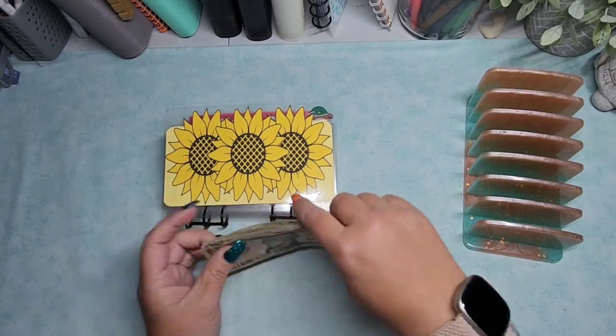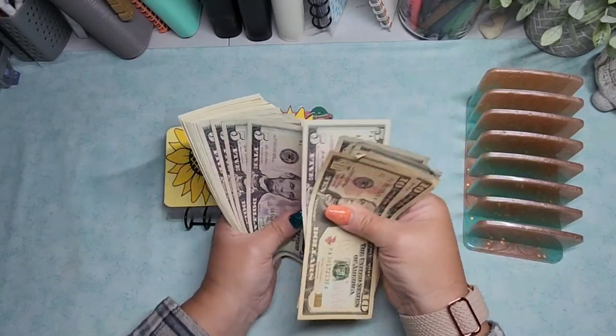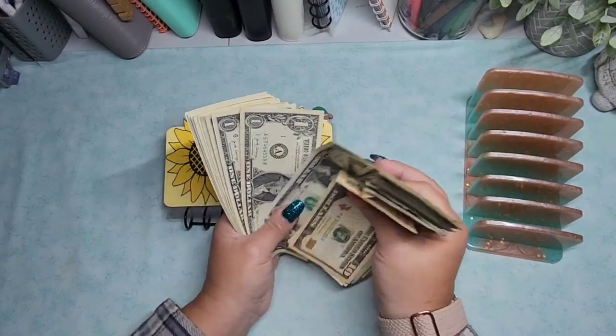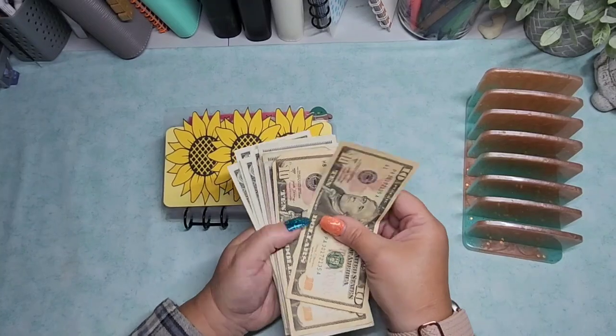I'm going to be using $100 today. So 10, 25, 35, 45, 55, 65, 75, 80, 81, 82, 83, 84, 85, 86, 87, 88, 89, 90, 91, 92, 93, 94, 95, 96, 97, 98, 99, and 100.